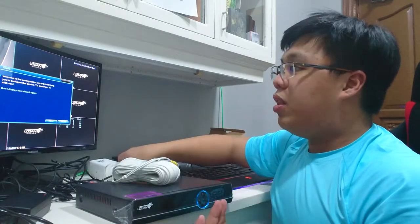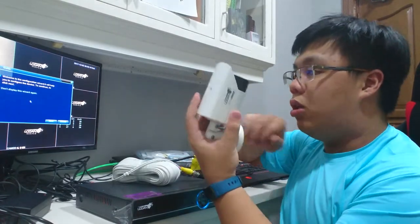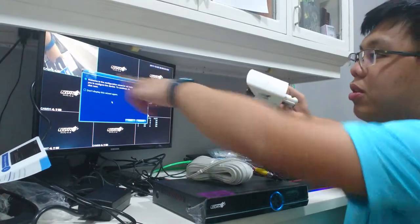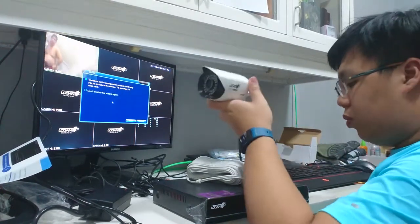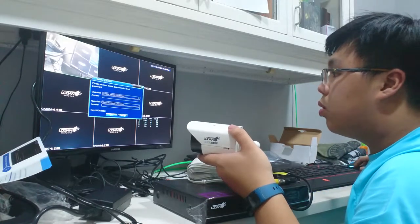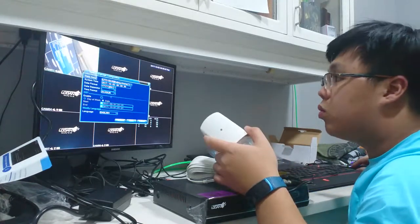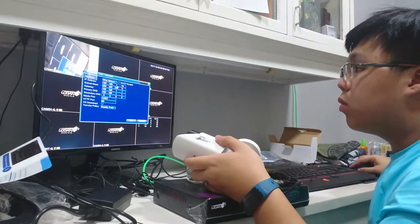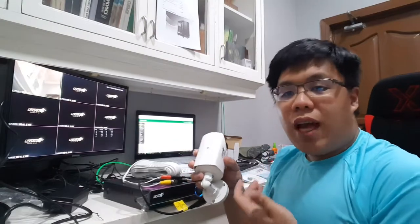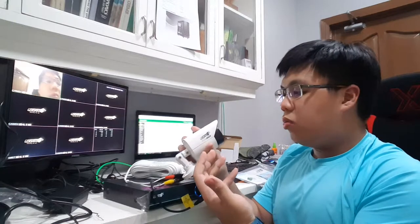Now that everything is set up, we can test the camera quality. It is working — the camera is already viewing and recording. You can also log in and view your system remotely. The video is very clear at 720p resolution.